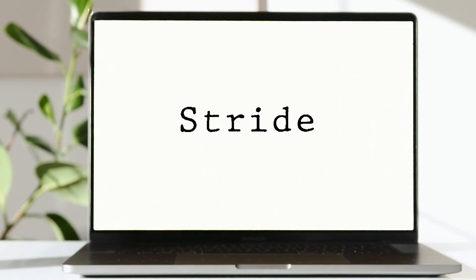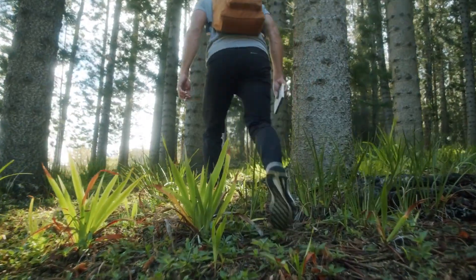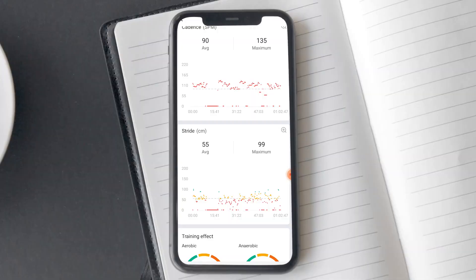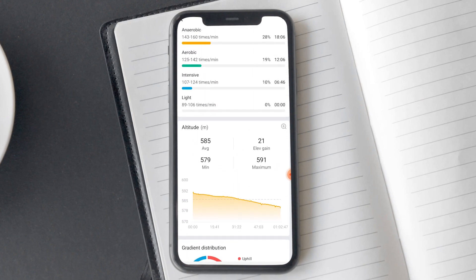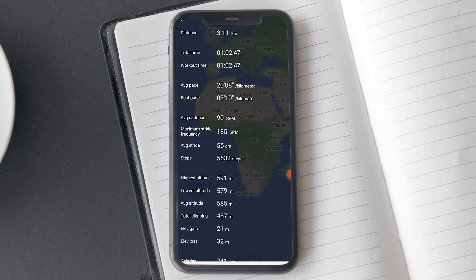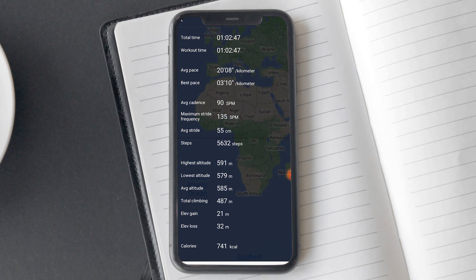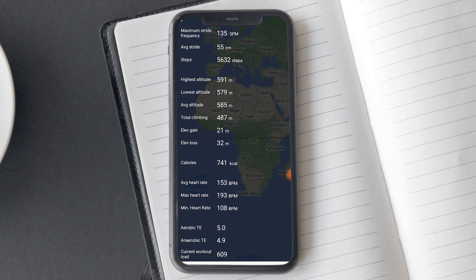Cadence and stride together provide the complete picture of a runner. Stride is the distance your legs cover while running or walking. Different users will have a different stride — your age, build, height and a lot of other factors affect it. So there is no good or bad stride length. You can work to improve it, but that doesn't mean you have to. If you are satisfied with your performance, feel free to ignore it, unless you are a professional athlete and your coach is advising you.